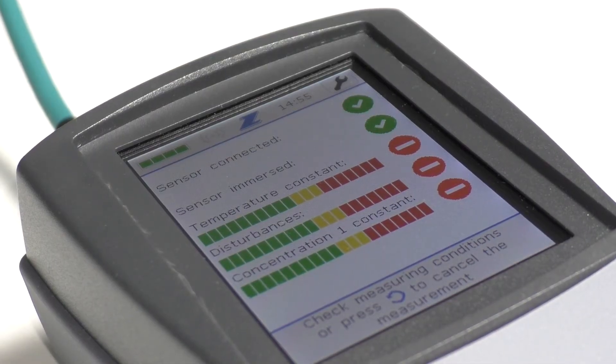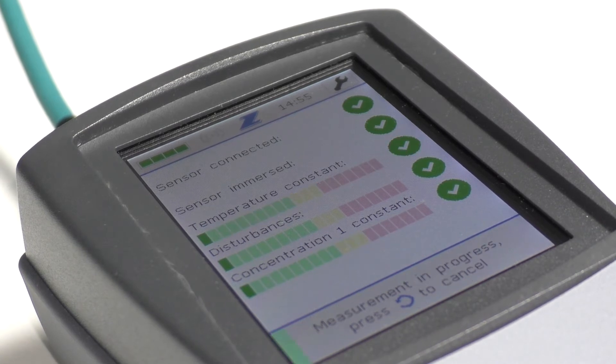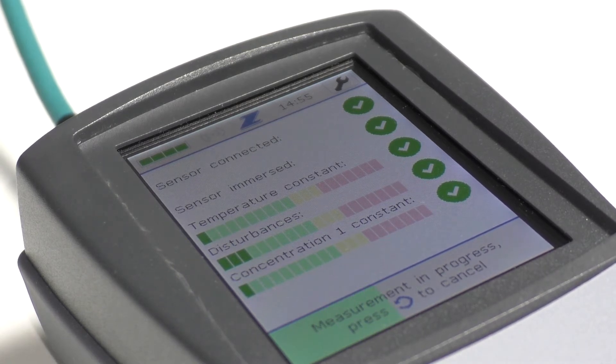First, the device will check if all conditions for a precise measurement result are given, such as a constant temperature or if the sensor is fully immersed. When all conditions are fulfilled, the device will automatically start the measurement.